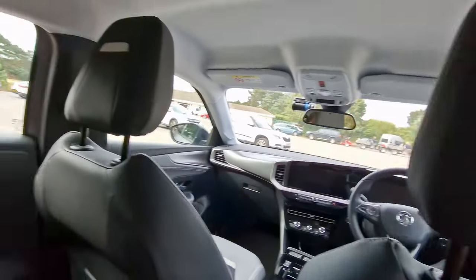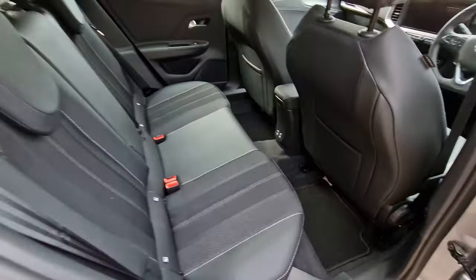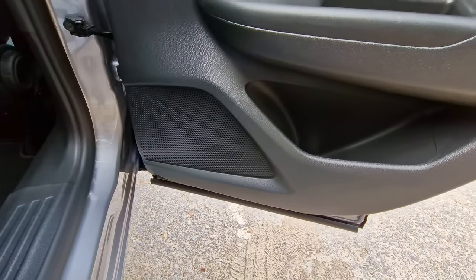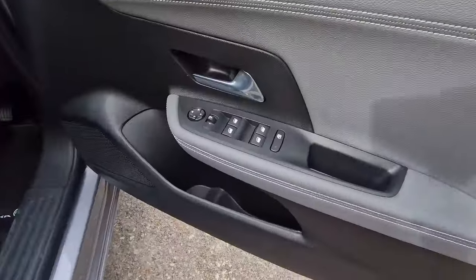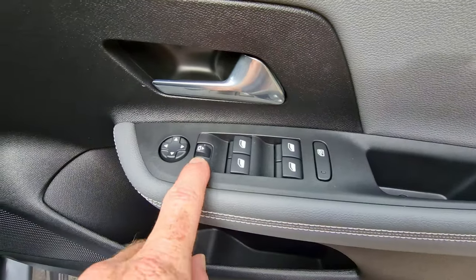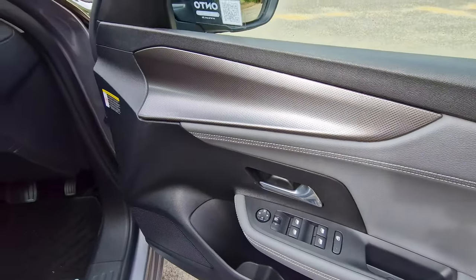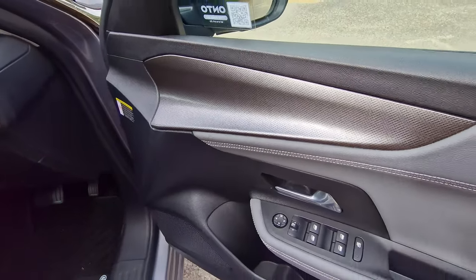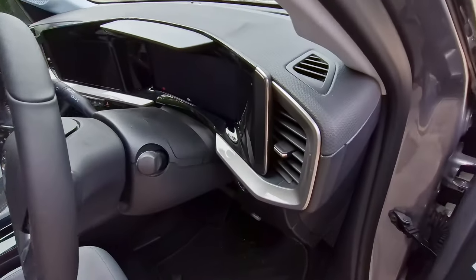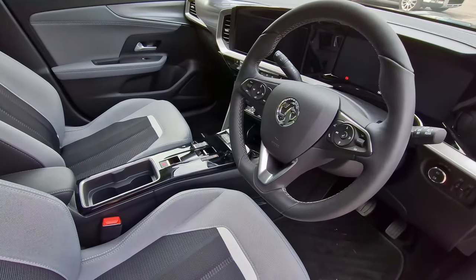You've got your electric windows just there. The front headrests are pretty big. Let me know what you think of the interior so far — I'd be curious to know. There's a speaker just down here. Moving into the front on the driver's side, you've got your electric window controls, electric mirror controls, and the ability to lock the windows to stop the kids playing with them. It's a really smooth, modern, metallic-looking finish.